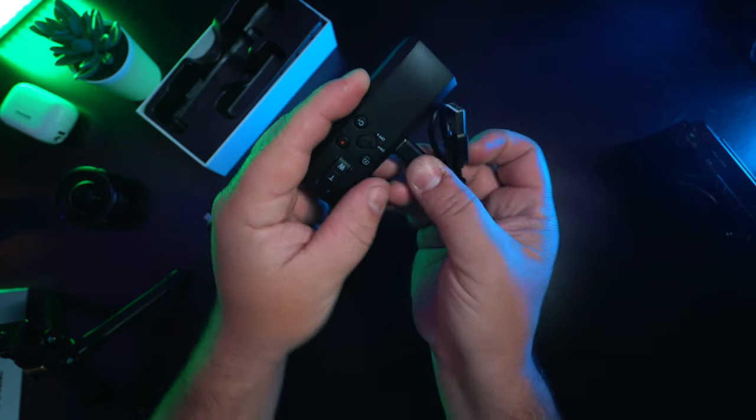And now for my favorite part that actually makes this thing so much better than the Sony remote. The remote actually comes out and you can use this as a standalone remote. This is really cool — it charges with USB-C, and now you can keep your camera on your tripod or any tripod and just remotely control it with this little remote.